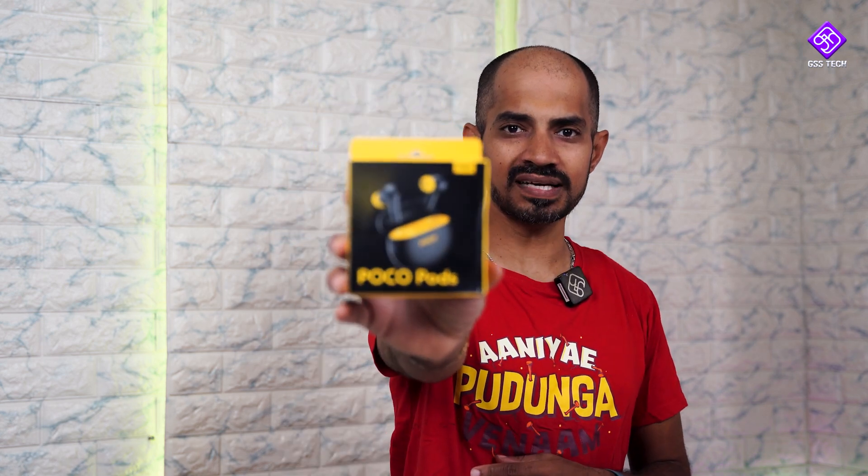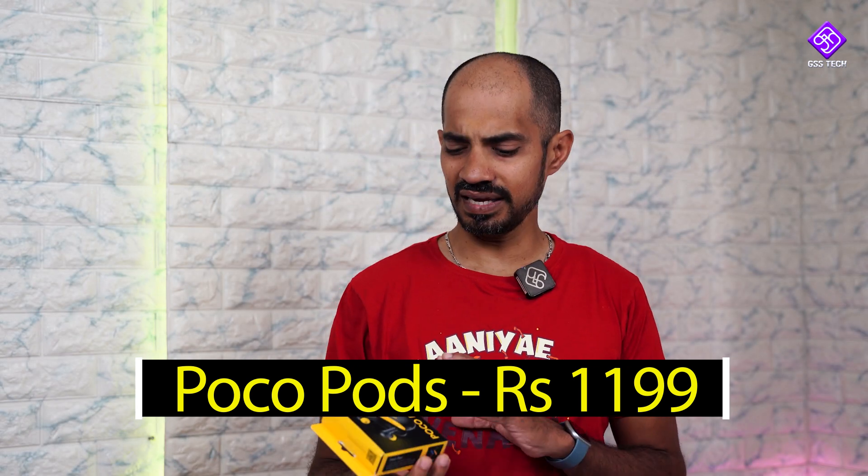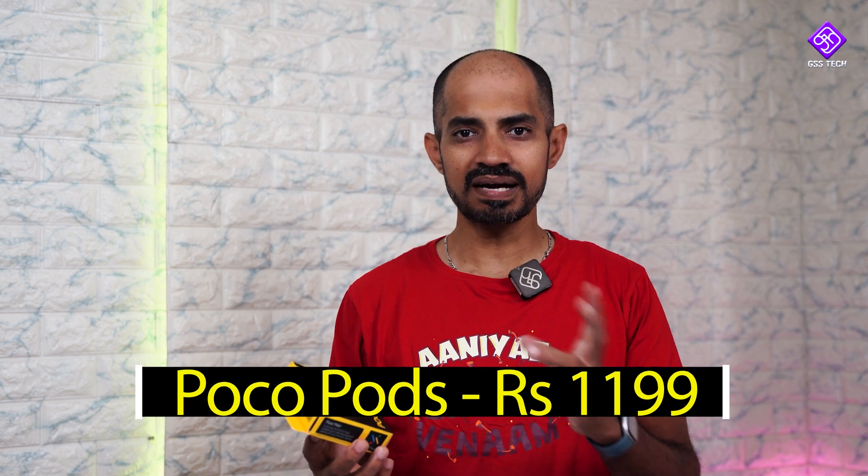For the first time, I am here. In a budget segment, you will find an AWS TWS. You can say that they are named Poco Buds. Actually, these are the products — it's not a new product, it's a new product — it's a new product for our Redmi Buds Active 4.